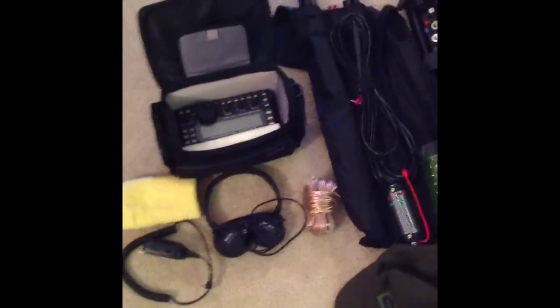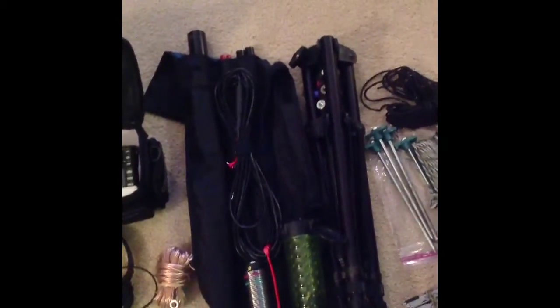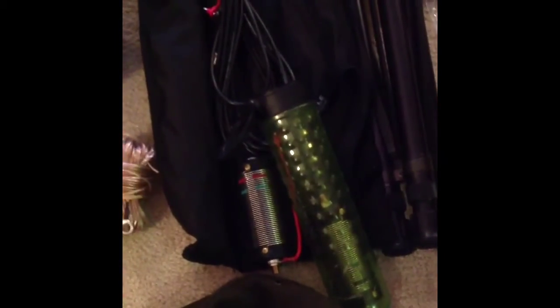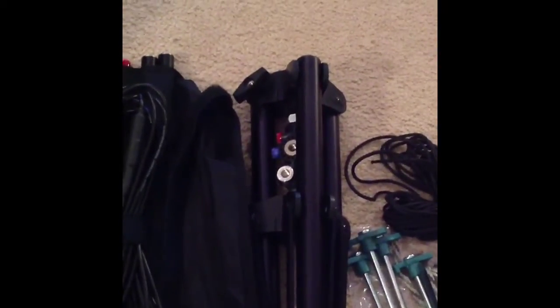I've got my mic, headphones, a little bit of extra wire for counterpoises and such, and my Buddipole system — a great system you can set up about 105 different ways, probably more. Right here is actually a paintball tube, used to store paintballs. It's also a great protector for coils — the standard coils. I can fit two of those in there and they protect really well.